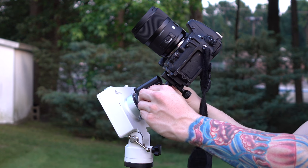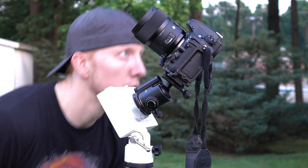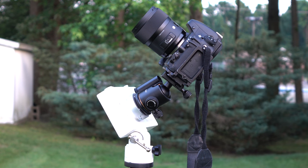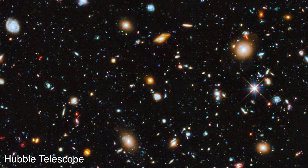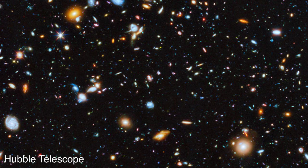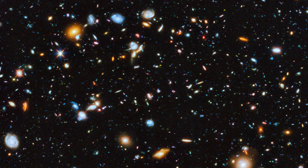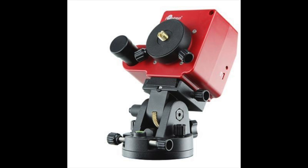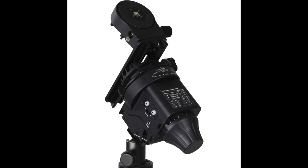When shooting with wide-angle and medium telephoto lenses, it'll still track for a couple of minutes even if it's not 100% in alignment. The longer the focal length, the shorter the amount of time you'll be able to track stars before they start blurring. For deep space photography, I suggest getting a larger and sturdier star tracker. For landscape photography, I highly recommend the ioptron — they've actually made an updated version, the ioptron Pro, which is slightly bigger and more suited for deep space work.